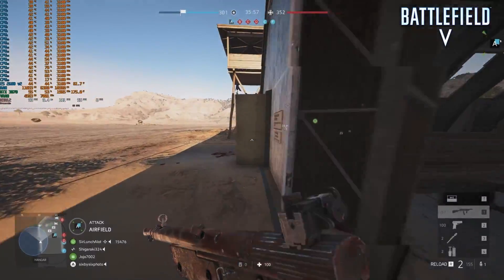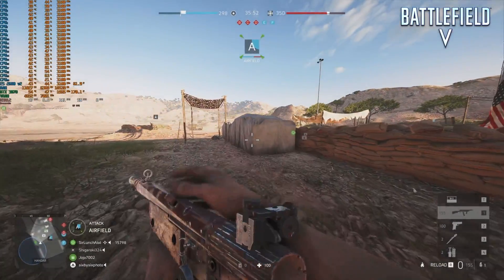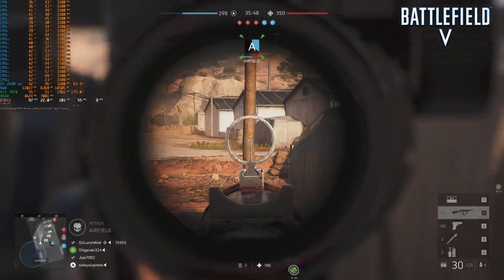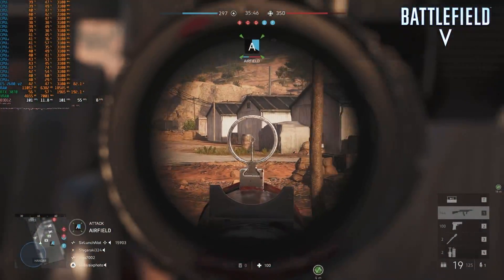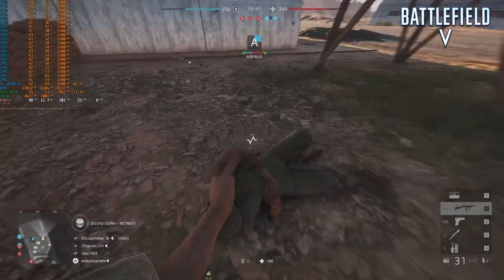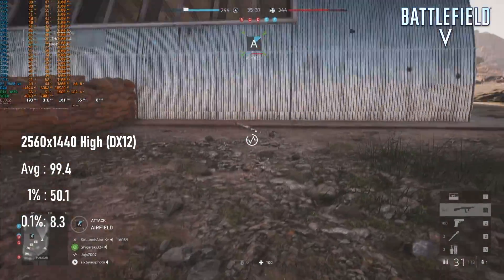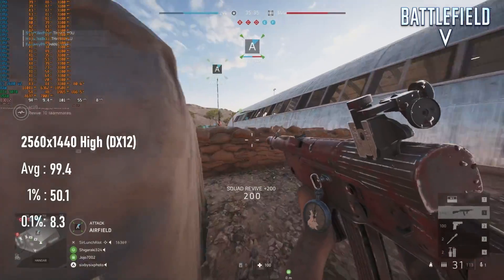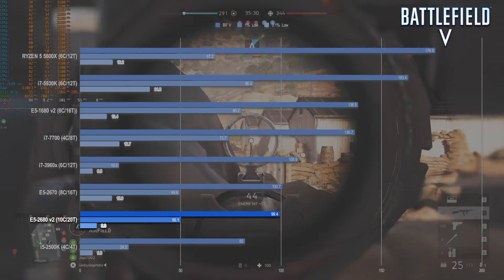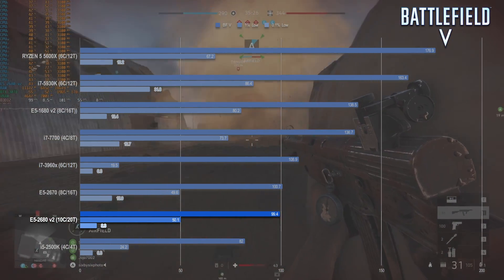The Socket 2011 CPUs all fall within a pretty small window of performance in Battlefield 5. I'm now 99% convinced that limit is caused by the lack of AVX2, as the only chip that can brute-force much past 100 FPS is the overclocked 1680 V2. The 2680 V2 manages 99 FPS on average, which is respectable considering its low clock speeds, and does make me wonder how a 4.5GHz version would cope — though given how much stronger Haswell E chips are in this title, I'm not that curious.